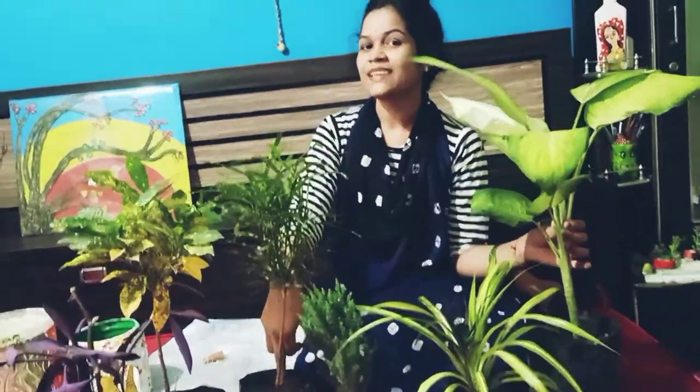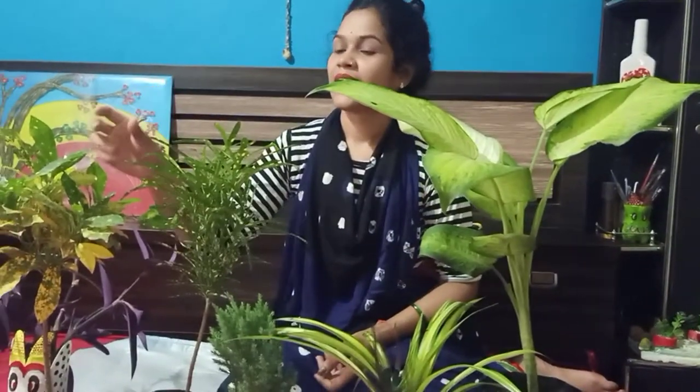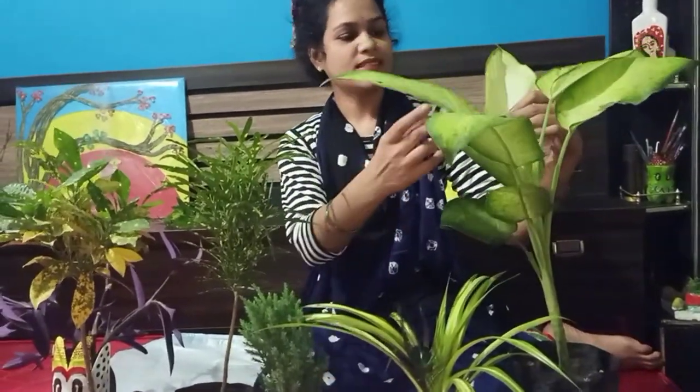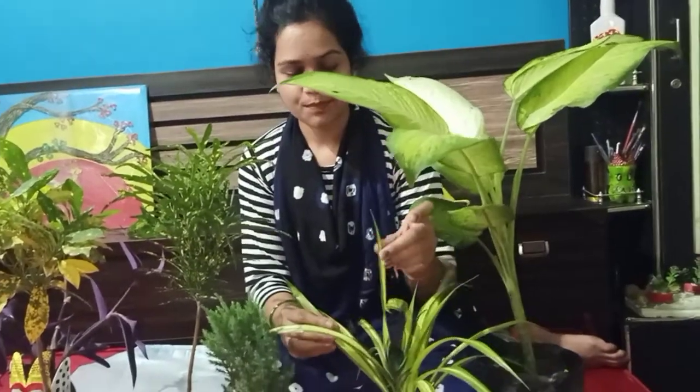These plants have been published yesterday, so I am going to share a small video with you. This is Arthangels Croton Plant. This is called Edilpandesia. And this is from Spiderman.